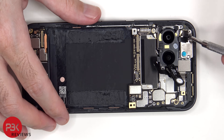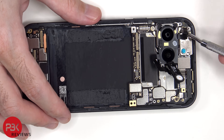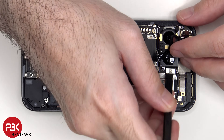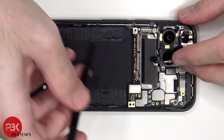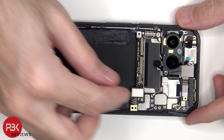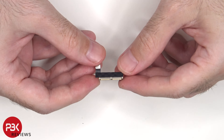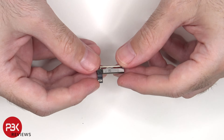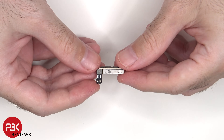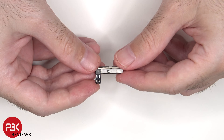The coaxial cable can be disconnected by just popping it off. This is the 5G millimeter wave antenna. Not all versions of this phone will have the 5G millimeter wave antenna, since not all carriers or networks use that 5G network technology. Most networks or carriers just use the sub-6GHz 5G technology.